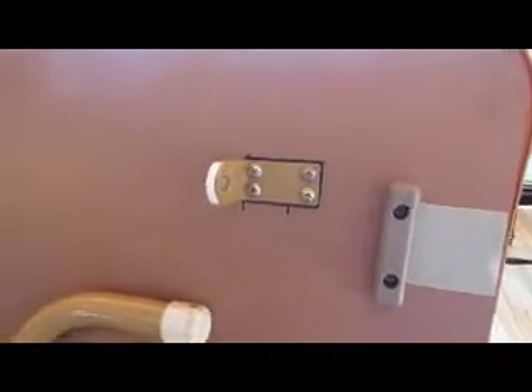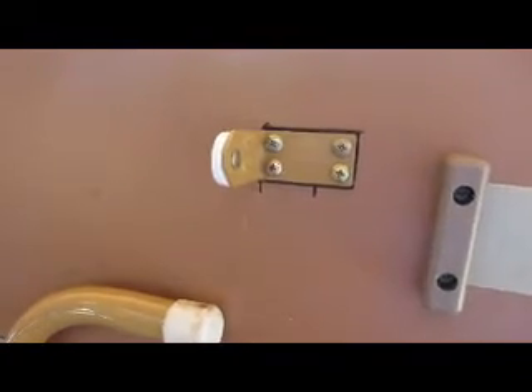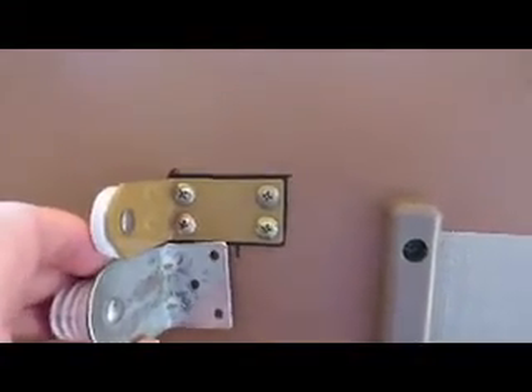I thought it would be wise to go ahead and take a magic marker and just mark around here. These little dots here are where that kind of fits.